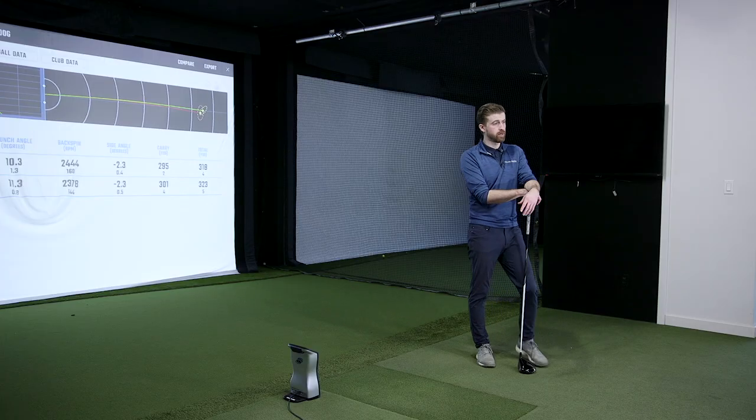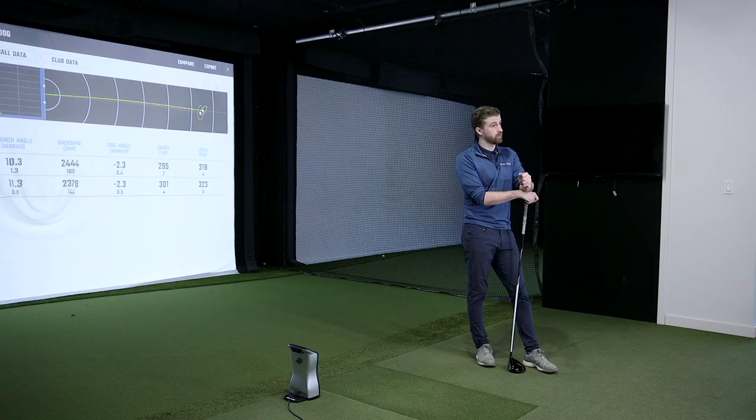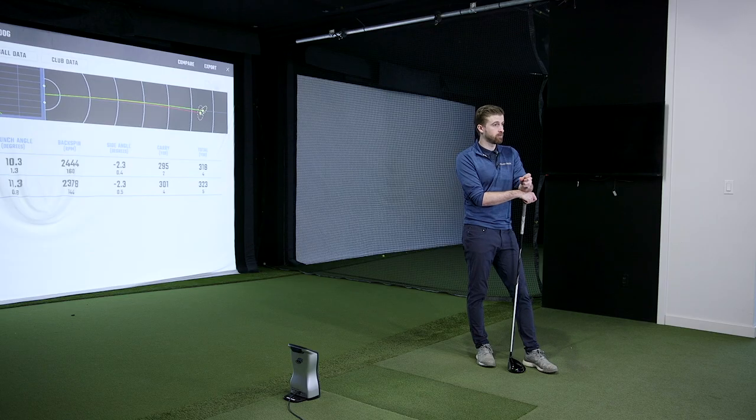All round, for my taste in terms of what I see in the bay and things like that, I think the XV is going to be very appealing. High spin on the wedges, low spin on the driver, nice and fast off the irons. It's what we like about the Pro V1X — a very similar kind of performance.